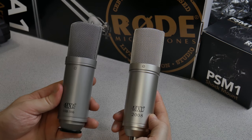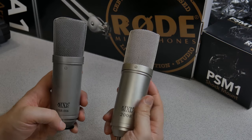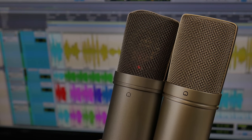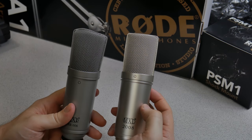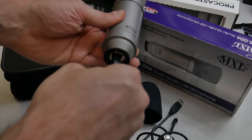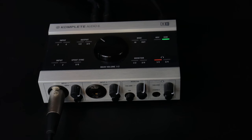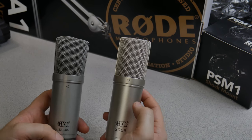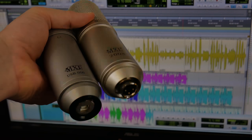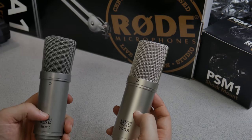In this corner we have the MXL USB .006, and in this corner we have the MXL 2008. Both of these mics are condenser microphones, although the diaphragm in the MXL 2008 is a little bit larger. They both have a cardioid pickup pattern. The USB .006 is a USB microphone while the MXL 2008 uses an XLR cable and requires phantom power. Let's hear how both of these microphones sound on voice for podcasting, YouTube videos, voiceovers, and things like that — a USB condenser microphone versus a standard XLR condenser microphone. Let's go ahead and start the mic war.